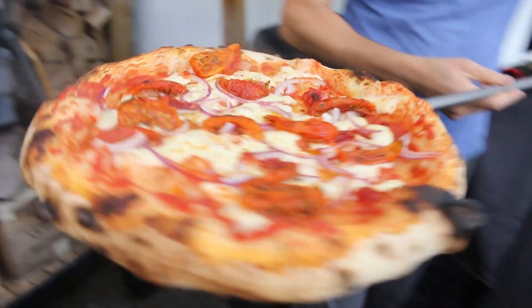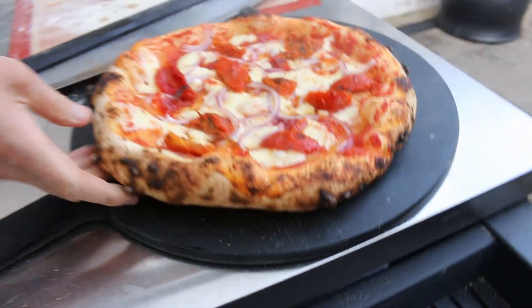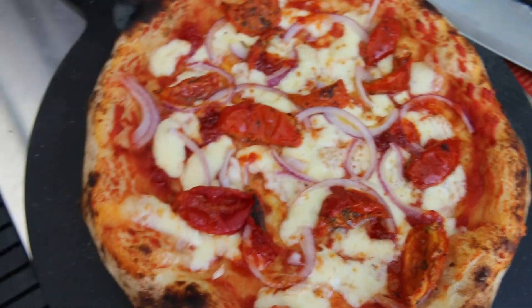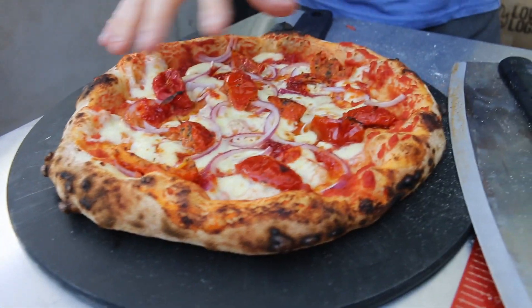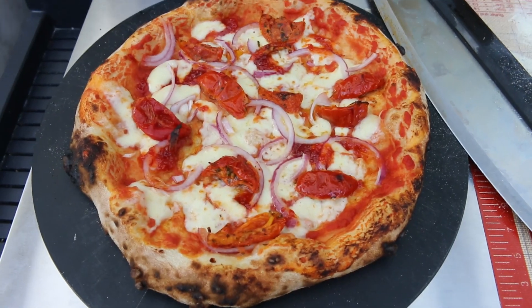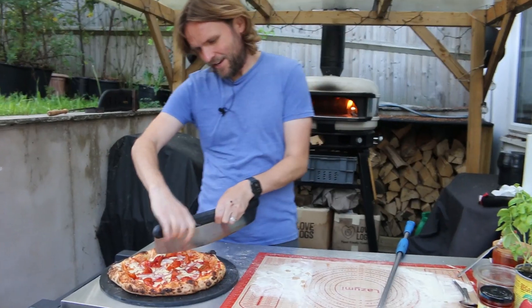Wow, now this is a nice looking pizza! I like the look of this one. And look how good it smells — amazing! So there we go: sun-dried tomato with oregano, garlic, red onion, and some candied jalapeño as well just to add a bit of spice.